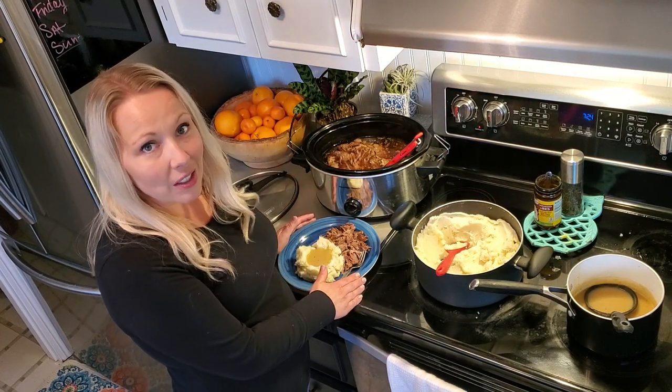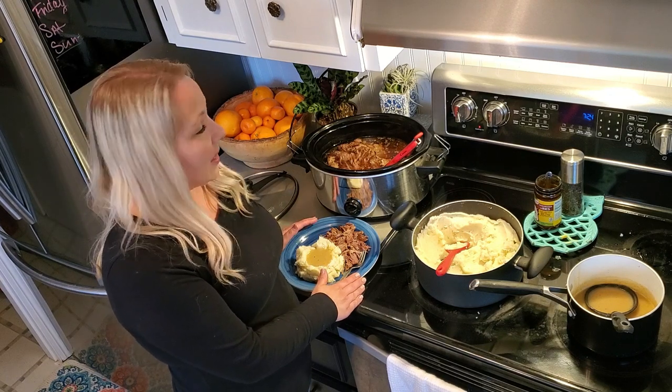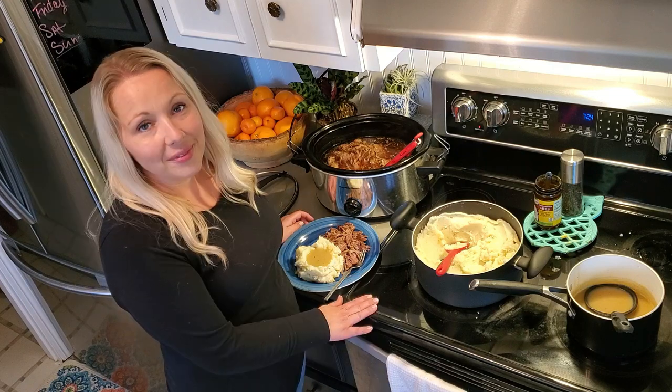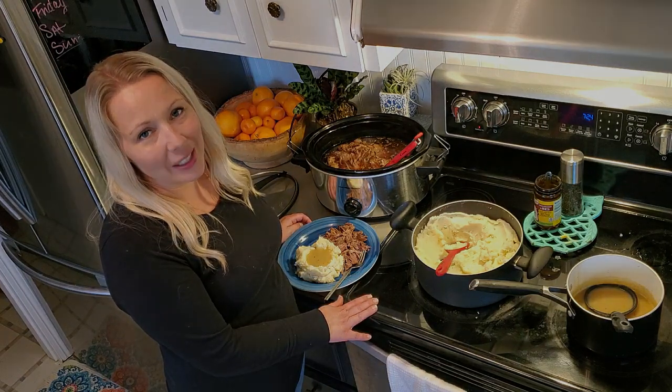Here is our dinner. We're going to have this with a little bit of salad. I hope that you try our pot roast with mashed potatoes and homemade gravy. Thanks for spending some quality quarantine cooking time with me.